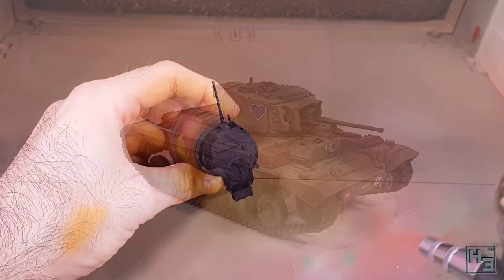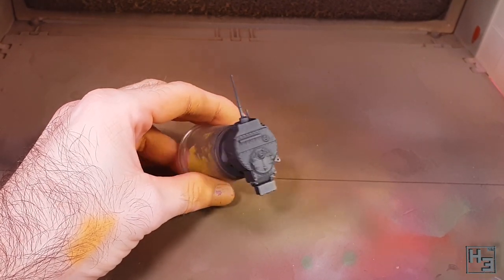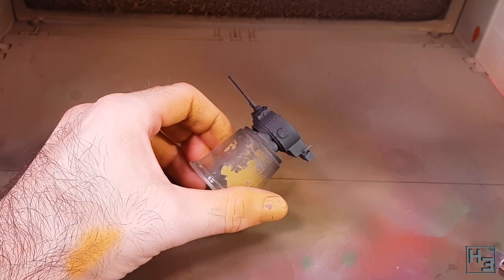The first step is of course priming. I'm sure that makes sense — you don't prime the model after you've painted it. In this case I've used black Steinel primer.